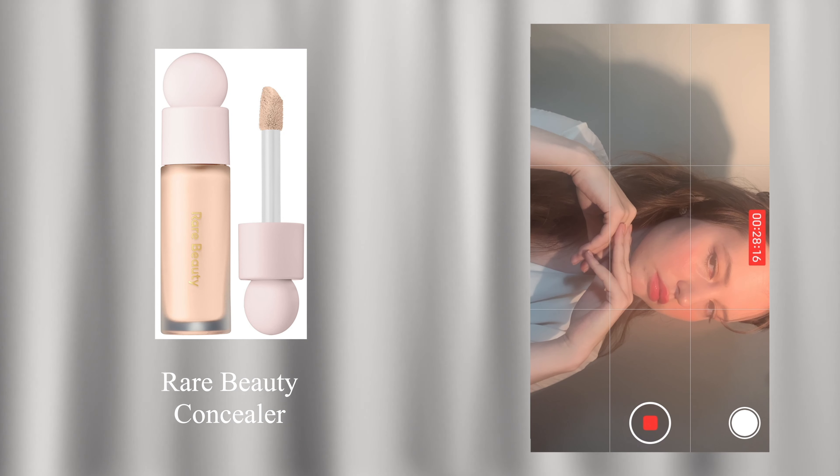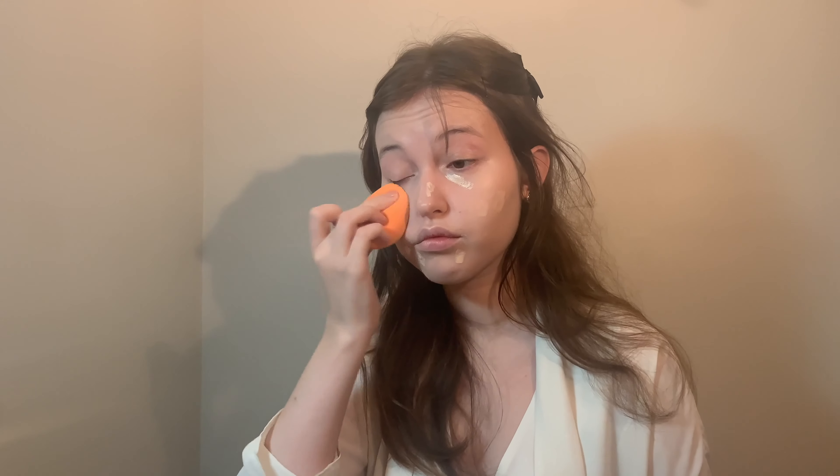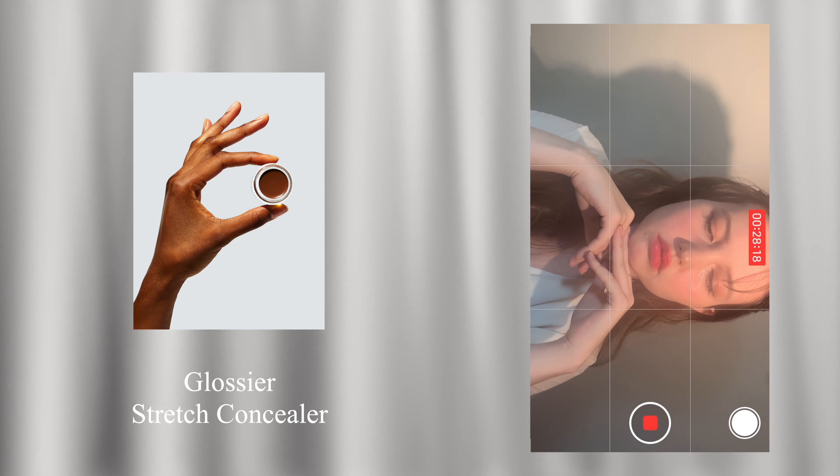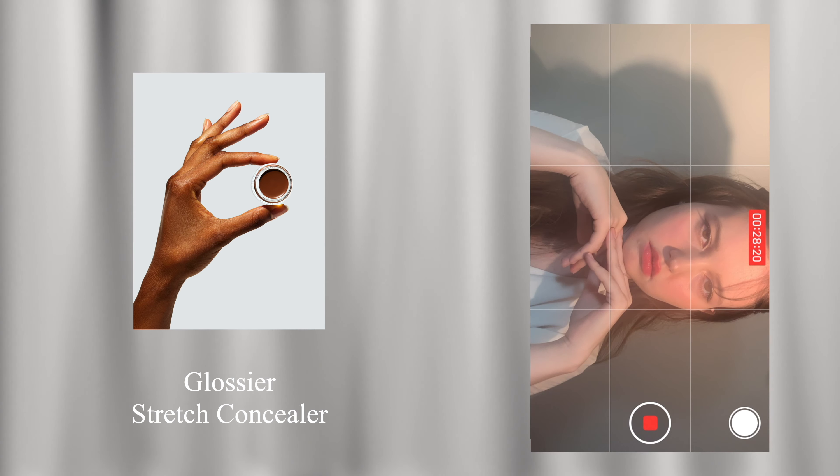Conceal under the eyes and any blemishes or deep shadows. As always, I recommend applying a dew concealer on top to make sure that your under eyes don't look dry and cakey. Then powder down the face with a tiny amount of loose powder.